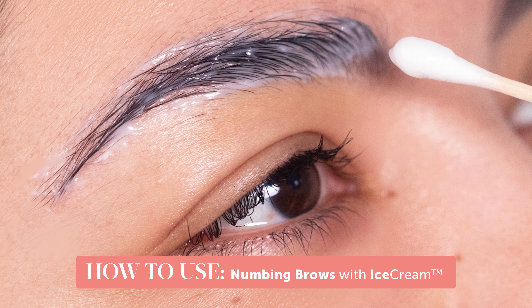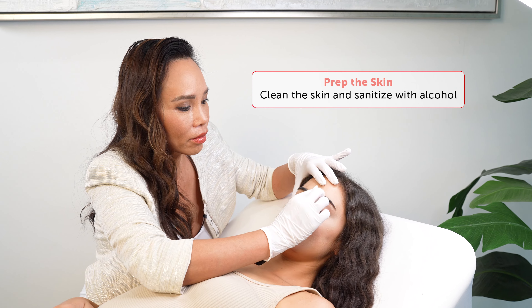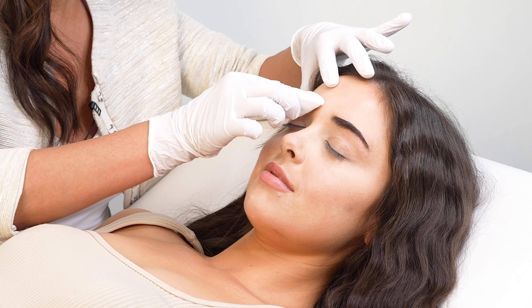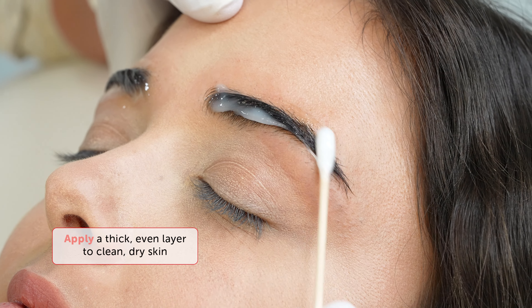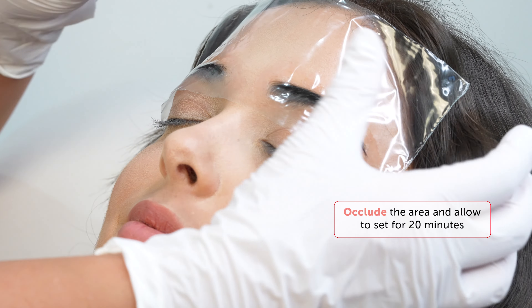Using IceCream on the brows will have your clients so relaxed, even when microblading. First, clean the skin and remove anything that can block direct contact with the skin, such as sunscreen or foundation. Follow up by using alcohol to disinfect the area as well. Next, apply an even layer of IceCream and occlude it for 20 minutes.